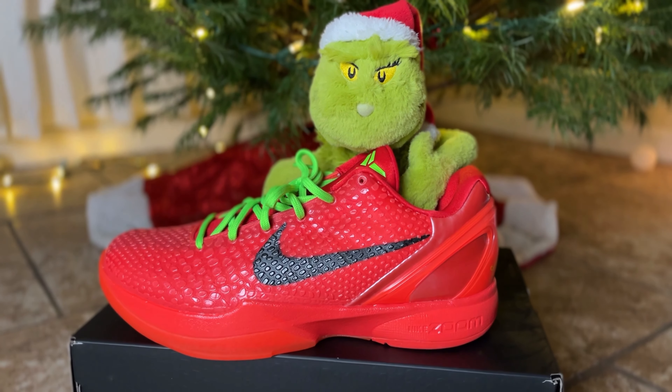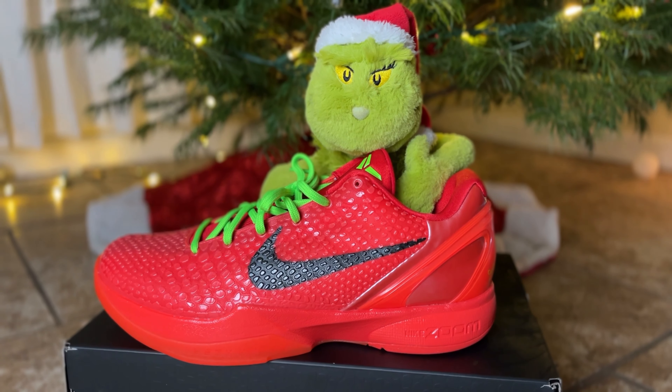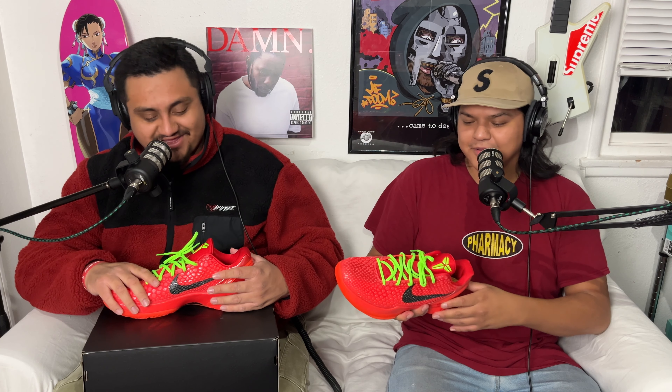We have the Kobe 6 Reverse Grinch, early release. We did not hit on sneakers — we paid resale for them. Shout out to Sneakerhead. I paid resale for it too, but I love this shoe and needed to have it. Let's talk about the materials used on it.